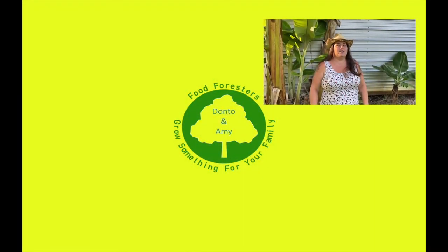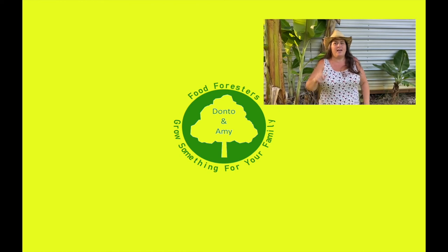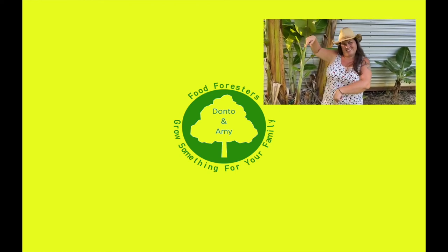Hey guys, if you like that video hit that like button, remember that bell and subscribe. If you want to see any of the other videos, check out everything over here.